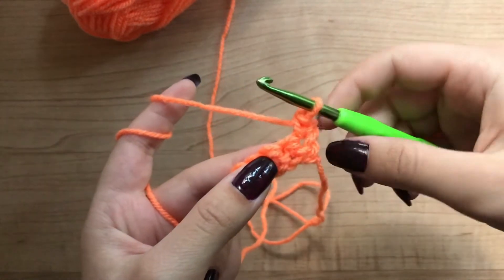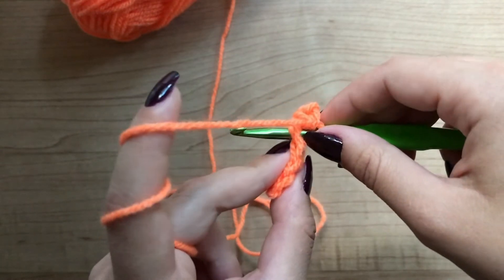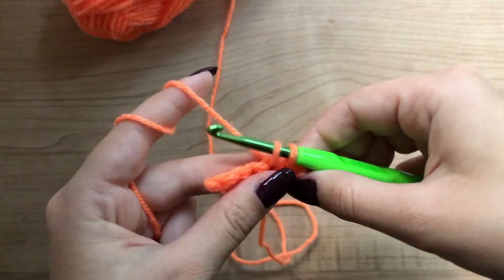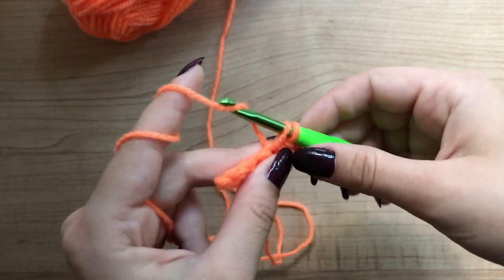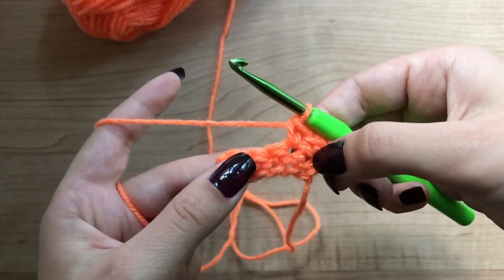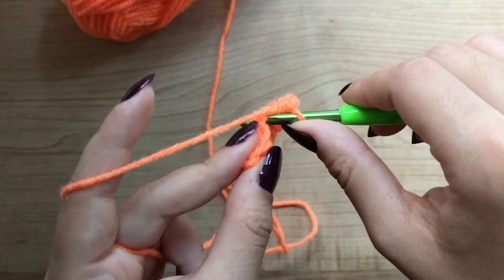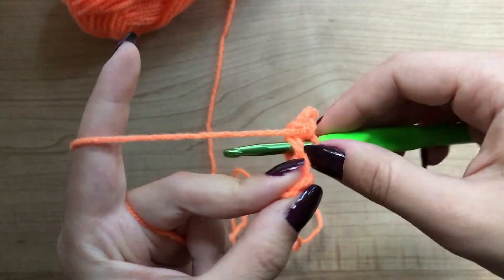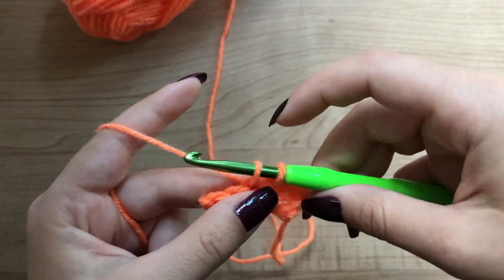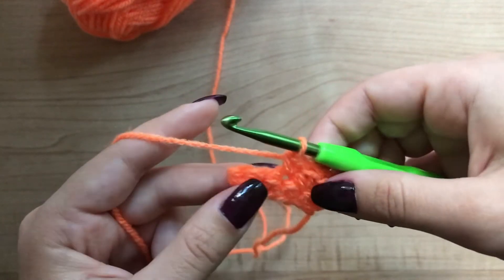This is your second stitch. Put your hook through both loops. Grab the yarn, pull through both loops. Now you have two loops in your hook. Grab the yarn and pull through both. Find the next stitch, which is this one. Put the hook through both loops. Grab the yarn, pull through. Now you have two loops in your hook. Grab the yarn and pull through both.